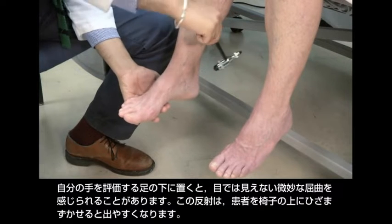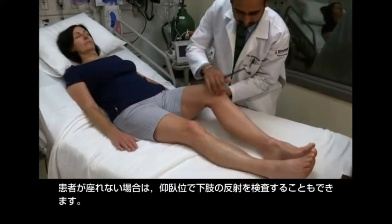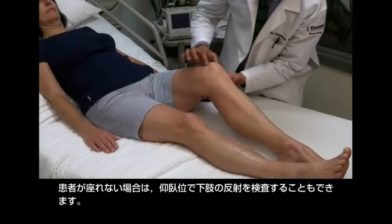It may be easier to elicit this reflex with the patient kneeling on a chair. If the patient can't sit, lower extremity reflexes can be tested with the patient supine.